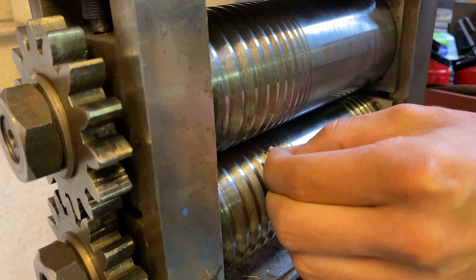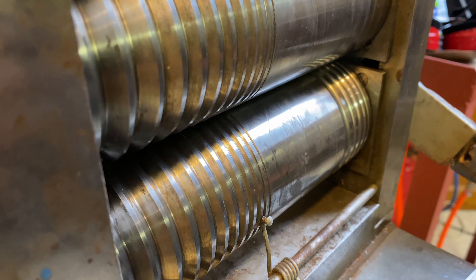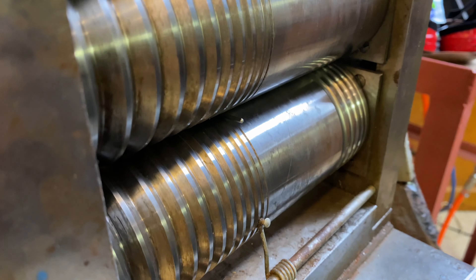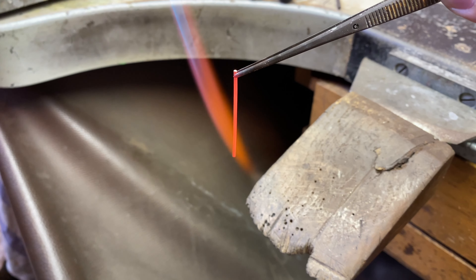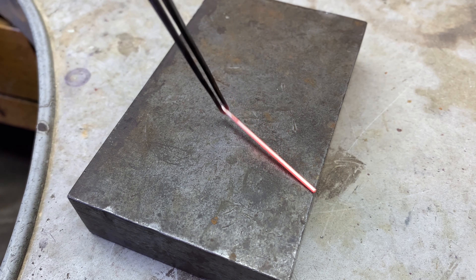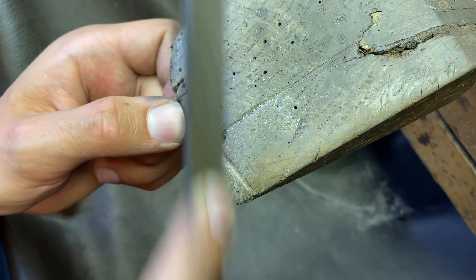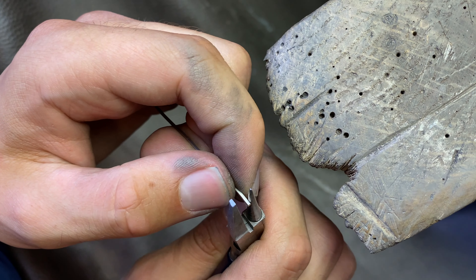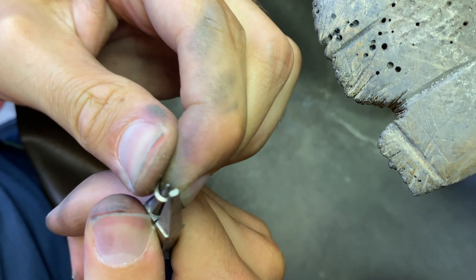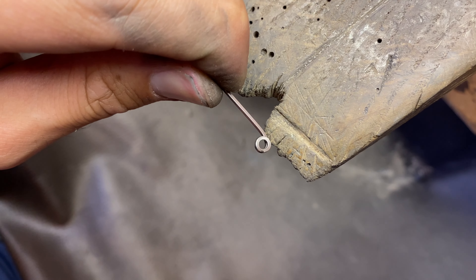I begin to create the setting. I am rolling the metal down the square channels and annealing the bar every few passes. Once I get the bar to the desired dimensions, I am creating a seat for the stone by twisting the metal in a circular motion. The rest of the bar will be used to make the wire for the prongs.